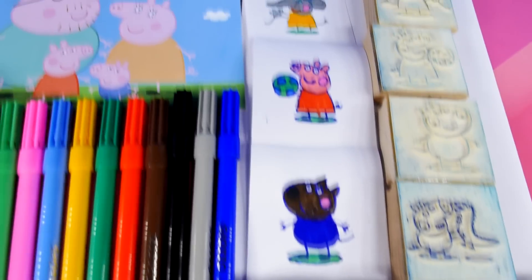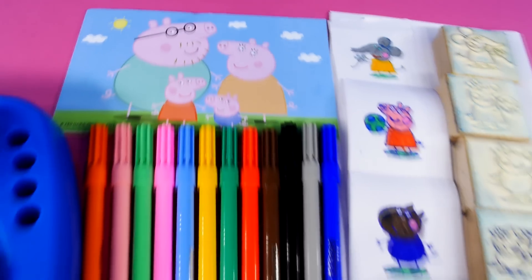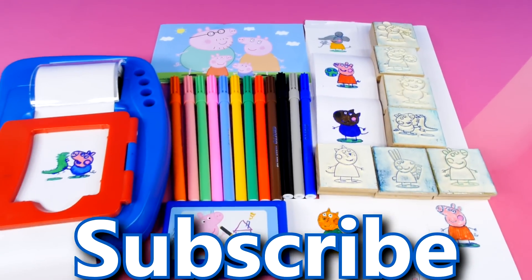If you did, click the like button and subscribe to our channel. Thanks for watchin'.